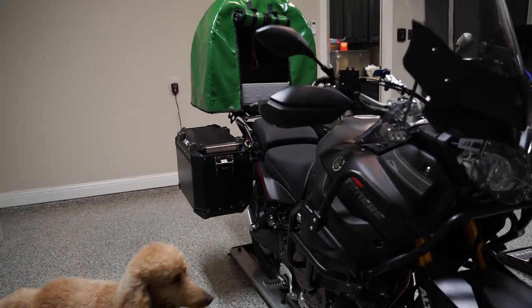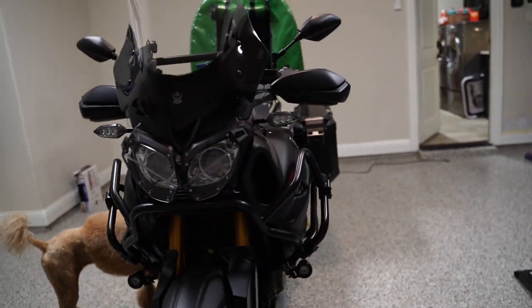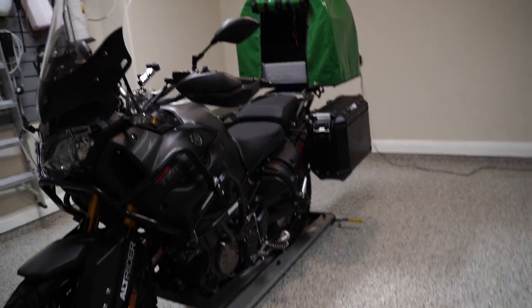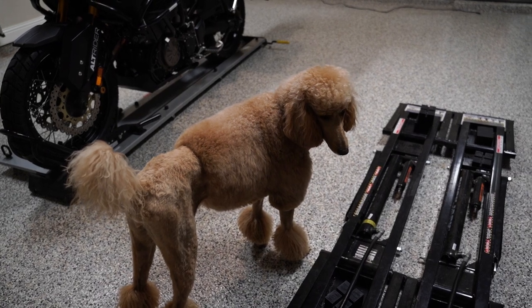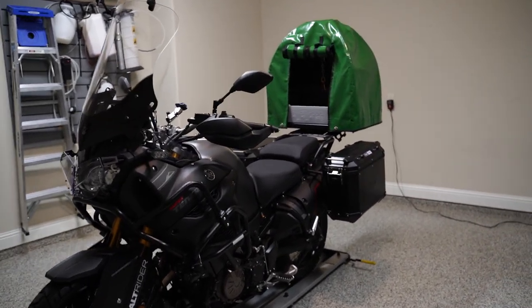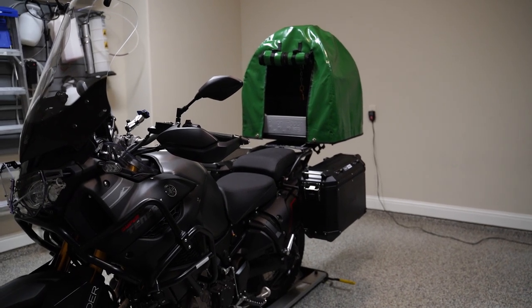This is on a 2014 Super Tenere ES. It can accommodate dogs 40 pounds and up, and it kind of just depends on the size of your dog. My dog's a little bit on the big side, so she's a little cramped in there. Most likely I'd be taking this on short rides, but if we decided to adopt a smaller dog, it'd be great for a smaller dog.